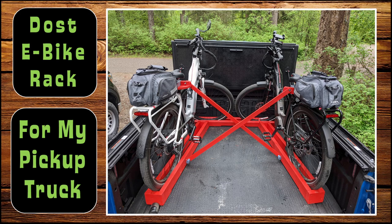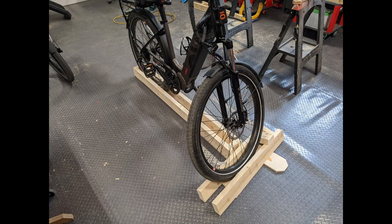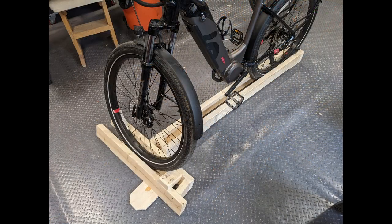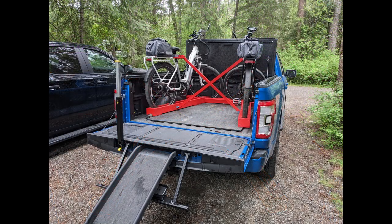Hello everyone. Here's an e-bike holder I made for the back of my pickup truck. It's made out of 2x4s and I used my 3D printer to make some supports for the cross members, just to hold them a little bit more secure, and it seems to be working pretty well. It maximizes the amount of space I can use in the back of the truck. If you're interested in seeing how I made this, please stick around — otherwise thanks for watching.